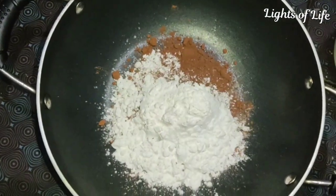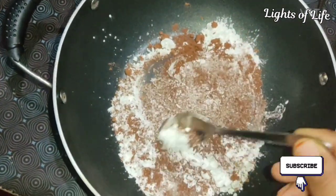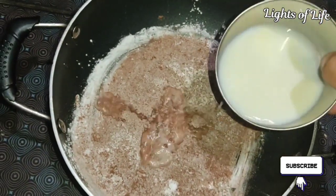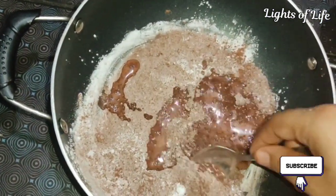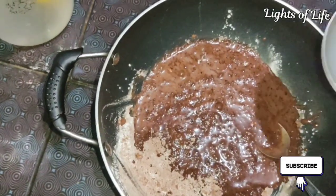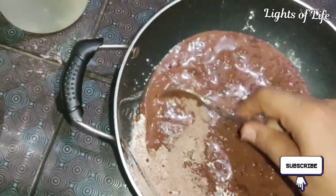Then I'm going to mix all of this together. I'm going to add a cup of flour and a glass of water and mix it until it looks good.